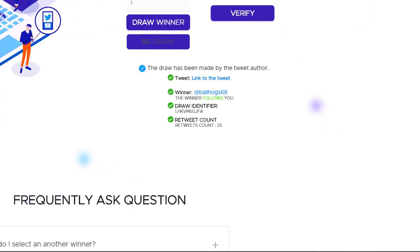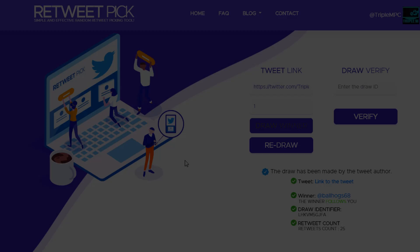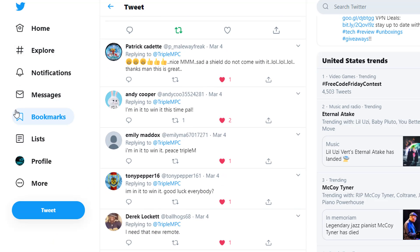Today's winner is Ball Hawk 68! Let's go ahead and verify the link to the tweet. Ball Hawk 68, you can shoot me a DM or email — I'll need your shipping information so I can get this out to you.